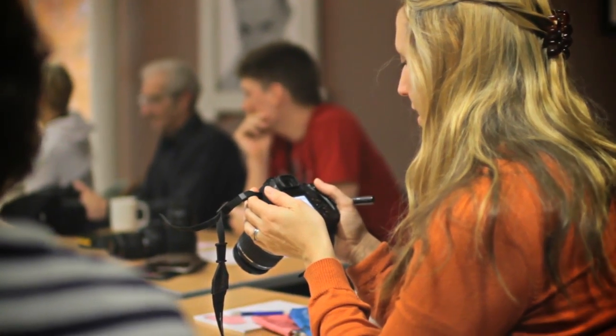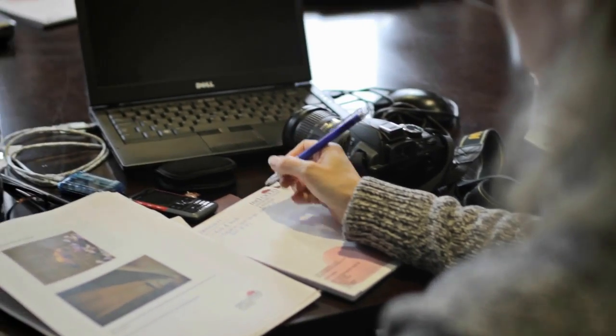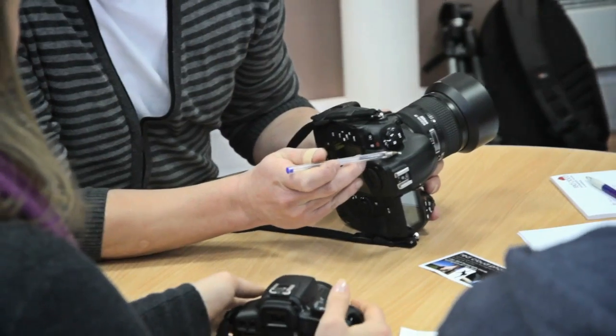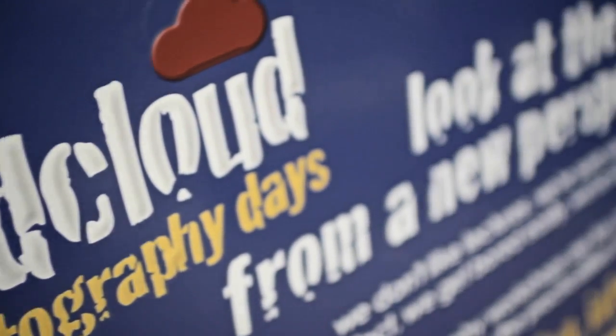This half-day experience is crammed with useful hints, tips, techniques and practical sessions that will actually make learning far more fun than having to read from a manual or book. Now you can learn the secrets and knowledge from the professionals.